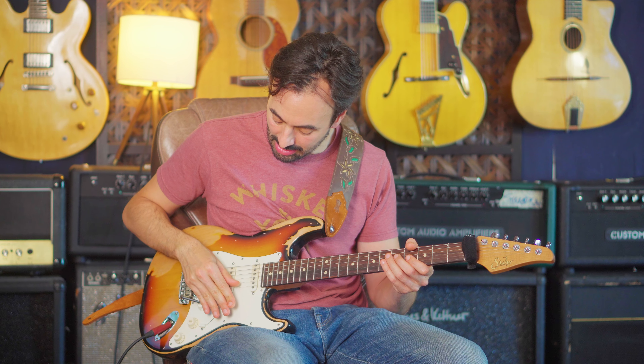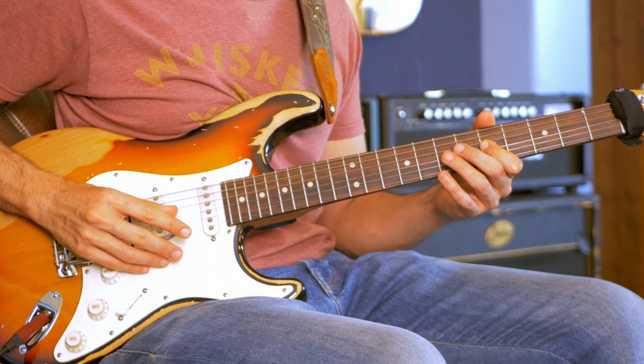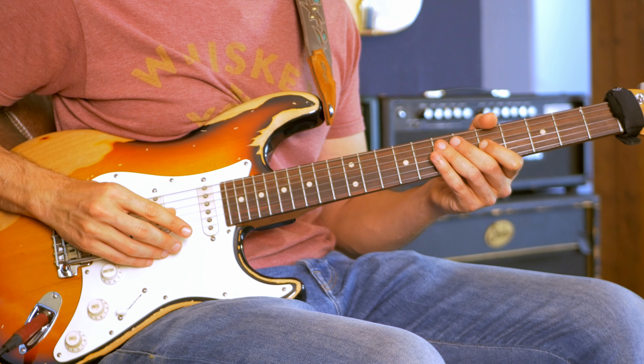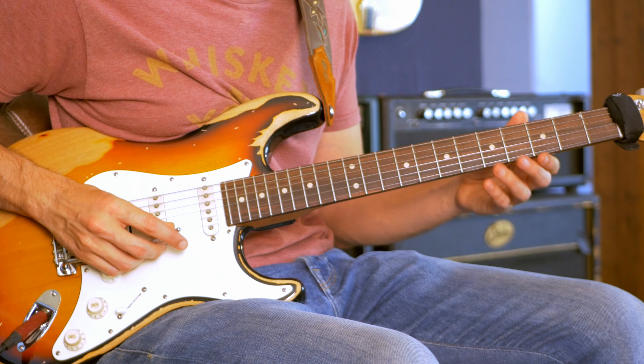But it needs to be in time. The best way to practice this is to play a melody you know, like 'You Are My Sunshine,' and just add a scoop to the first note, or to whatever note in the melody. If you do it a lot, it sounds kind of Steve Vai-ish. But if you do it some, it sounds really good and adds this expressive element. Jeff Beck is a master of it — he's able to use it just to color what would otherwise be normal stuff, like a minor pentatonic.